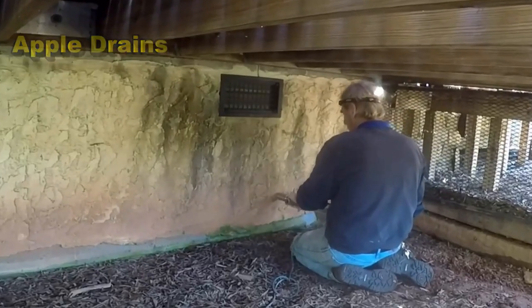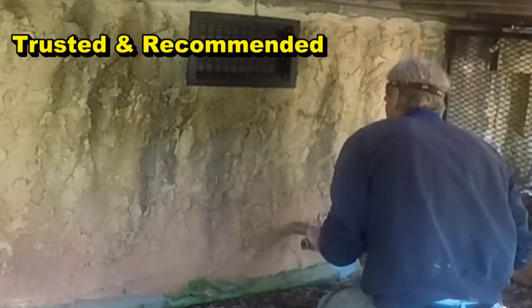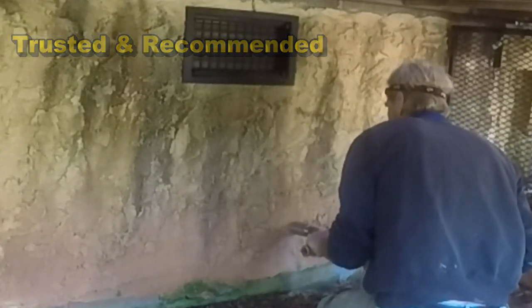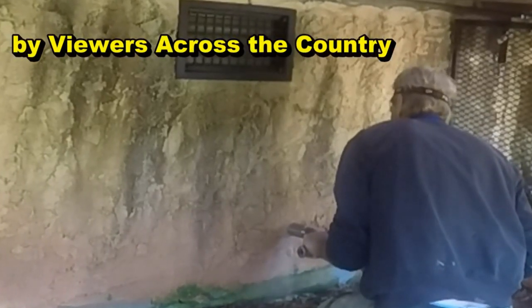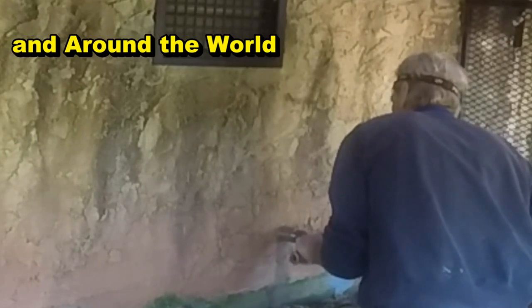I'll just let the video run — watch how quickly the Bosch hammer drill gets through this wall. Granted the block is hollow, but it only takes a few seconds — less than a minute — and we've got a perfect two-inch hole that you can slide that inch-and-a-half PVC from the sump pump right out through the hole.